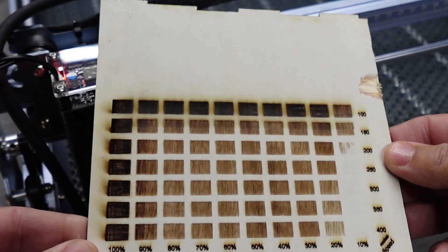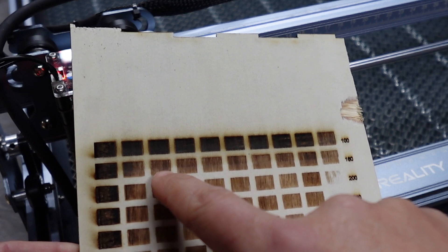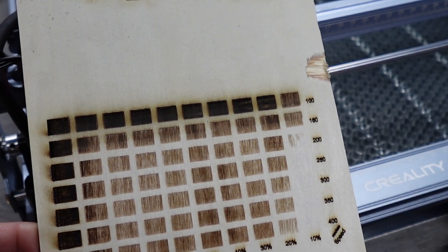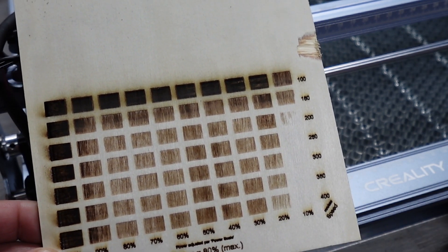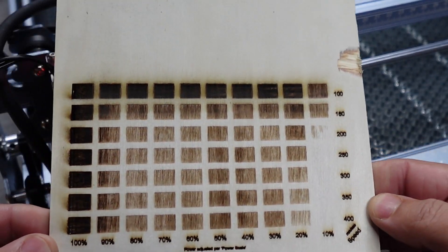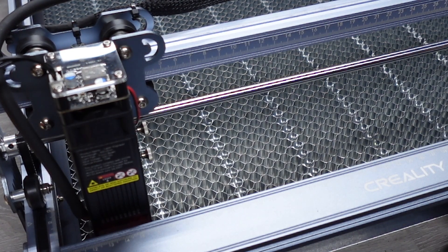Here is the first test we did. I forgot to turn the air assist on — the nozzle adjuster and the air pump are controlled by that little knob right there. It worked out pretty good. Now the test everyone wants to see: let's go ahead and do a cut test.